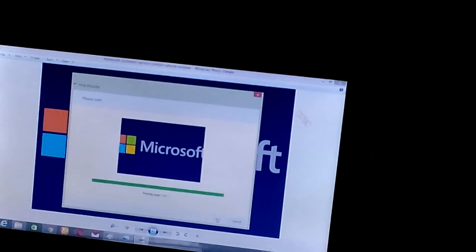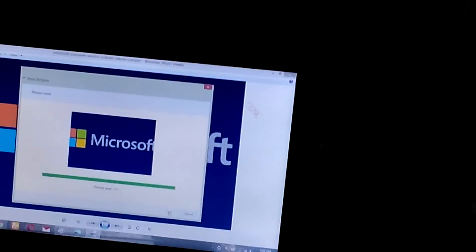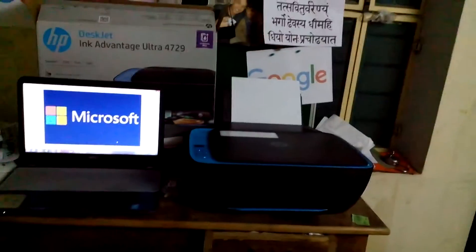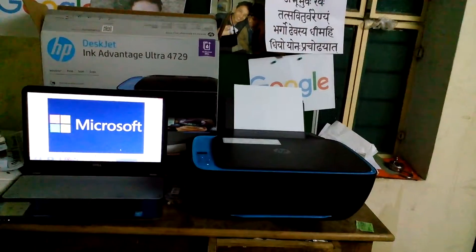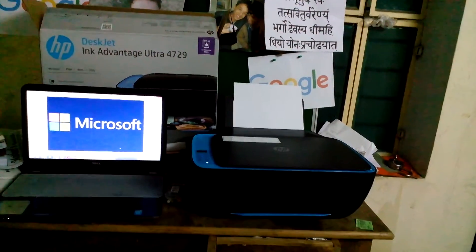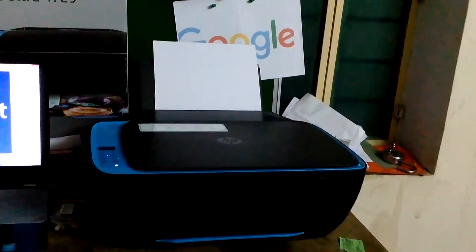The printing command has been successful. You can see that the printer has started for printing — the paper has gone into the printer.